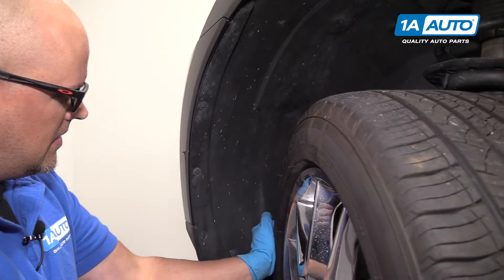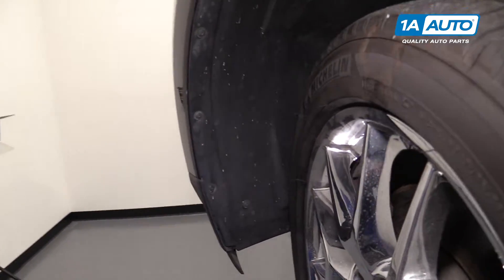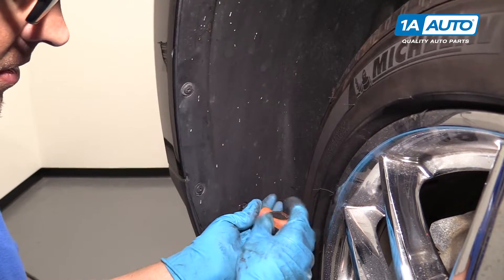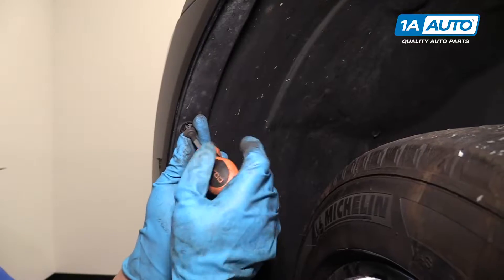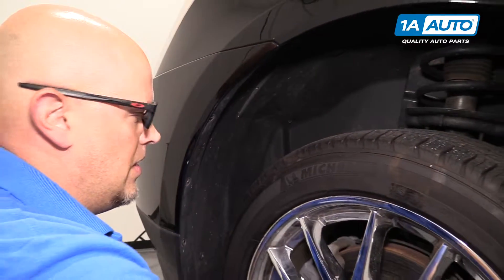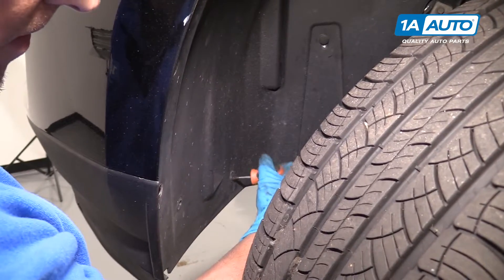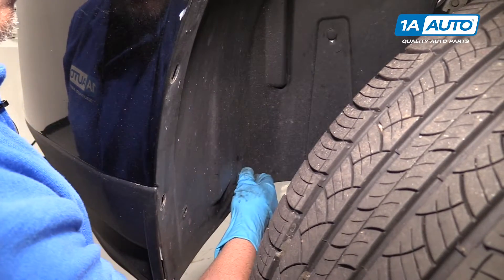I'm going to turn the tire to the side so that I can access these Phillips head screws right here. Use a Phillips head screwdriver — a stubbier one makes it a little easier because of the tire. There's one more on the inside there, so I'm going to turn the tire the other way to access this other screw. Pull that screw out.